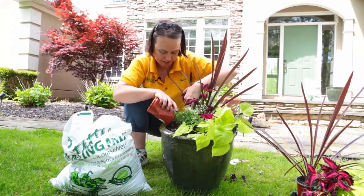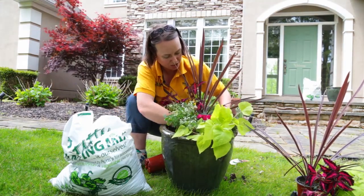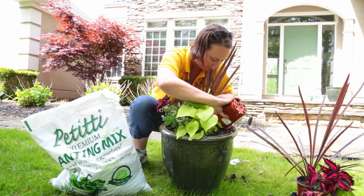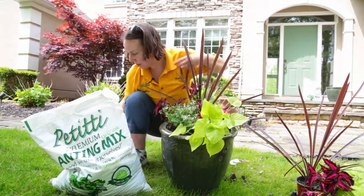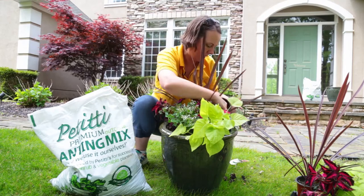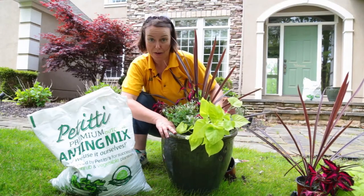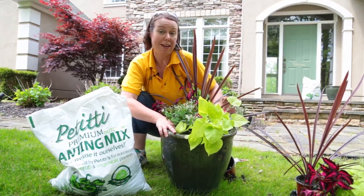Fill soil right around the coleus in the back and tuck them in. You can move them around and arrange them just the way you like. Add a couple more scoops of soil right in the front around the Sun Patience as well. The last step in planting is adding your fertilizer — in this case we'll add some Osmocote to this planter. Then move it to where you want it and water. We'll show you the final doorway when we're done — enjoy!